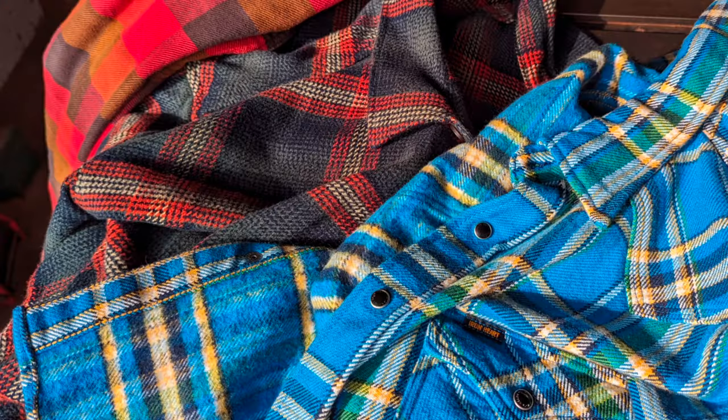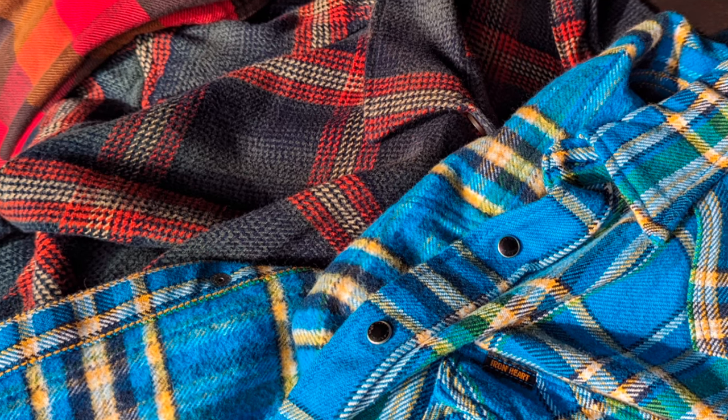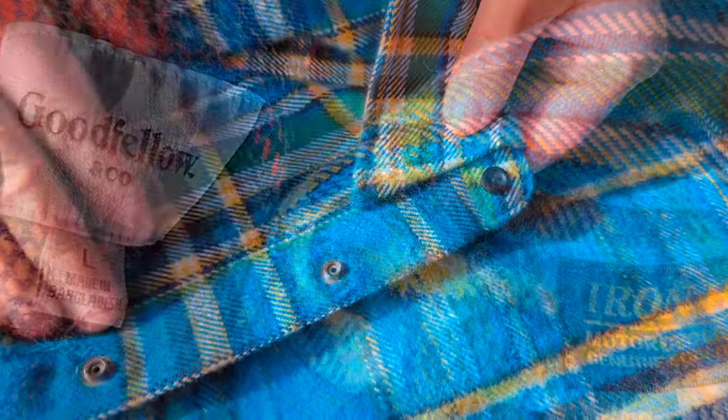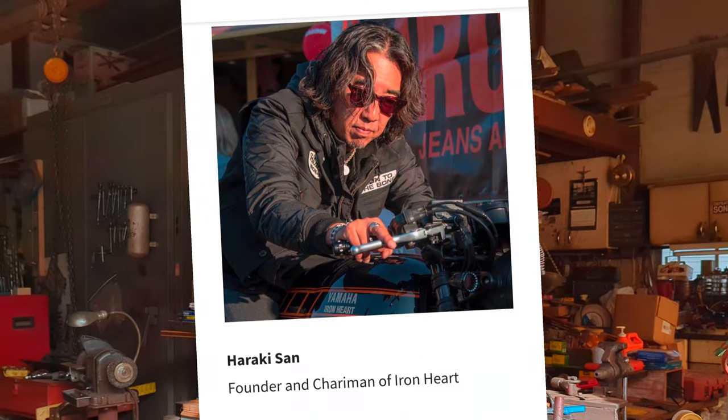We'll get into this shirt, which is kind of a middle ground between the very rare and exclusive Ironheart flannel made in Japan, and the bottom-of-the-barrel Target flannel which you can get at any local Target. In this video we're going to be looking closely at each of these shirts, highlighting the construction and use of materials, but also the story behind these shirts — because in many ways what you're really paying for isn't just more information about where the material is from or how it's constructed, but the actual people that are behind making these different pieces of apparel.